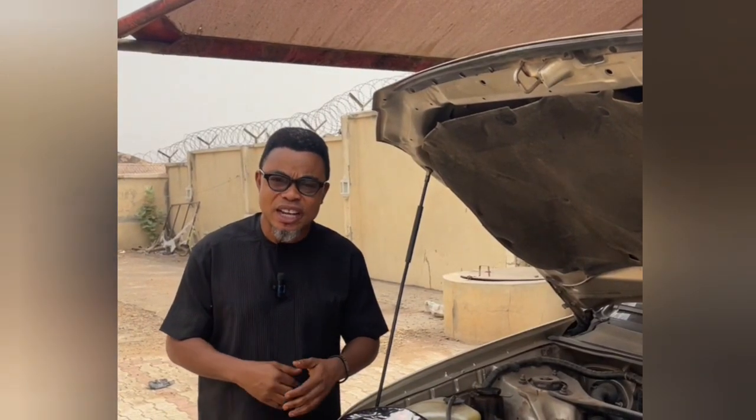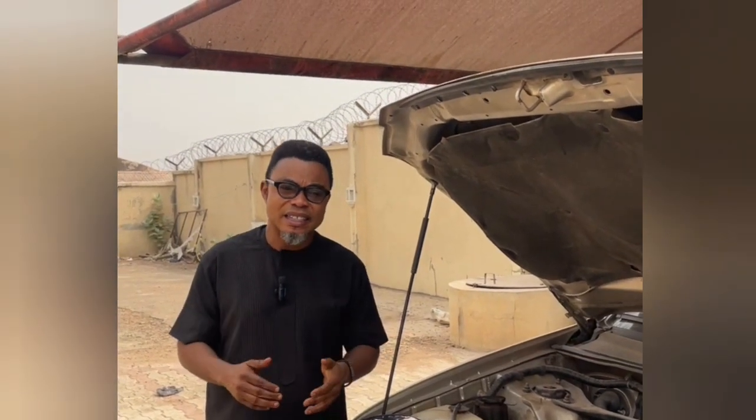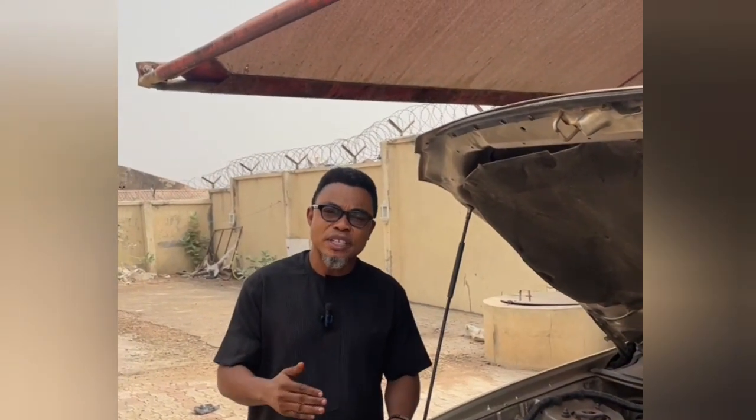Good day viewers. My name is Engineer Adele Abu. This is the Delex Tech channel where we will be disseminating to you information, tips and videos on safety, security and technology.